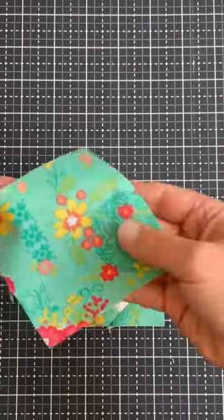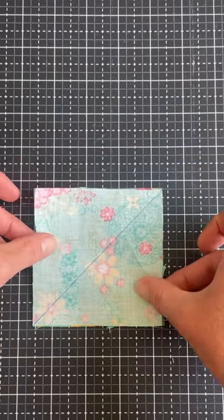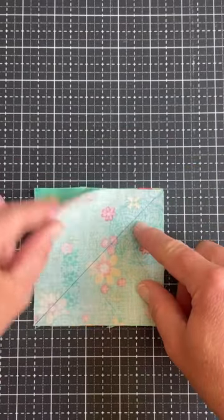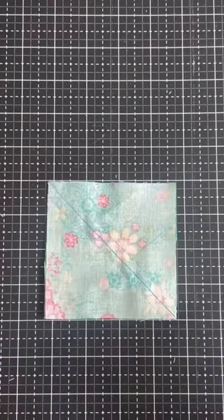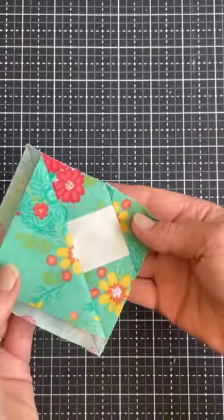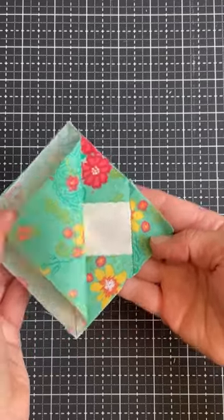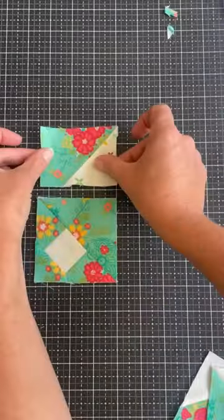Then we're going to lay a big square that we've drawn a diagonal line on, right sides together, making sure we have it going the right direction. Sew a quarter of an inch away from either side of that line. Then you're going to have a block on this side and a block on this side. Go ahead and cut those apart and do your pressing.